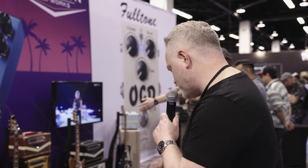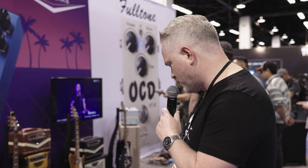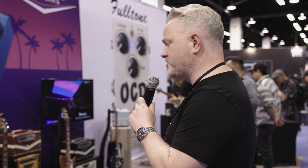He was really cool about it. So on the left, it's the Klon circuit. On the right, it's the overdrive circuit. And when you press both together, the equalizer circuit comes on. You can run all three of those circuits completely independently. It's just a really super full-featured overdrive.